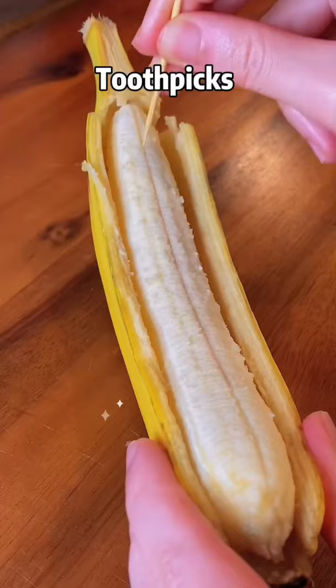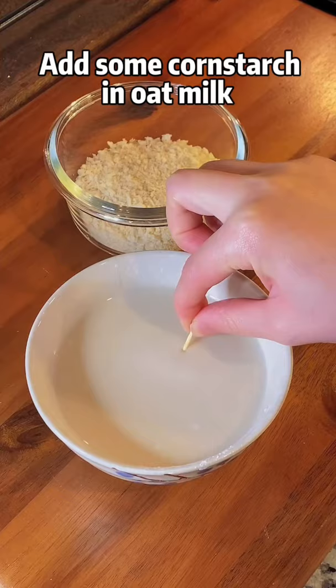Banana peel toothpicks cut. Add some cornstarch, dip in oat milk, then coat in oat milk breadcrumbs.